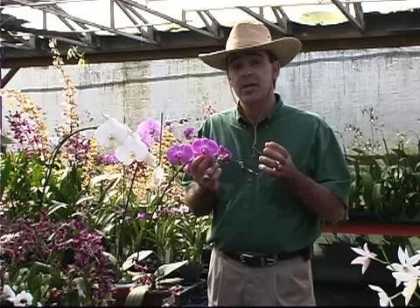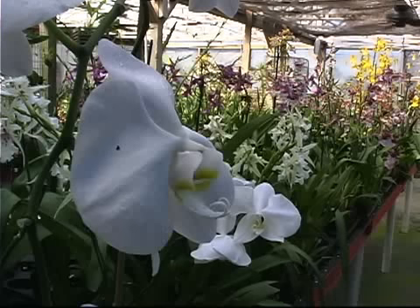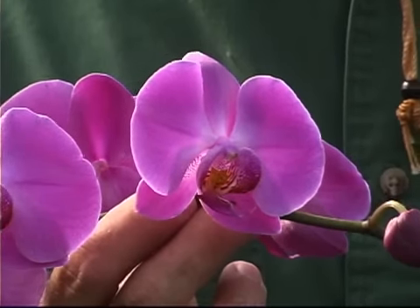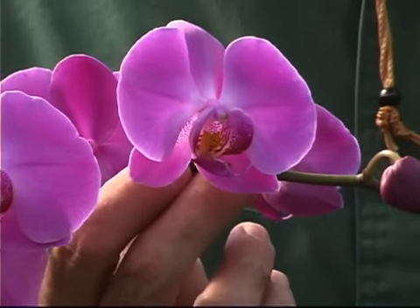That cool temperature helps them initiate a bloom spike. Then bring them in before the freezing temperature arrives, and soon you'll have a bloom that comes up and provides over two months of beauty inside.